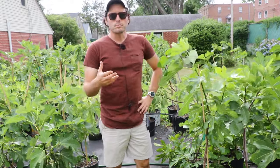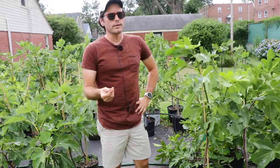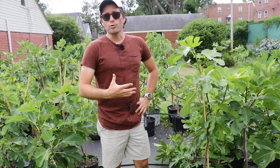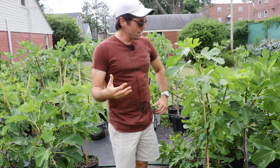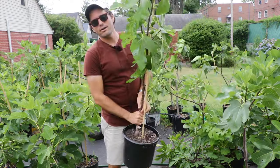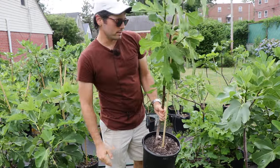Over watering is a slower process that degrades the quality of the soil and leaves you with a really unhealthy fig tree. If your fig has got a lot of fruits on it and a lot of leaves on it, it's very unlikely you're over watering your fig tree, especially when it's warmer outside.